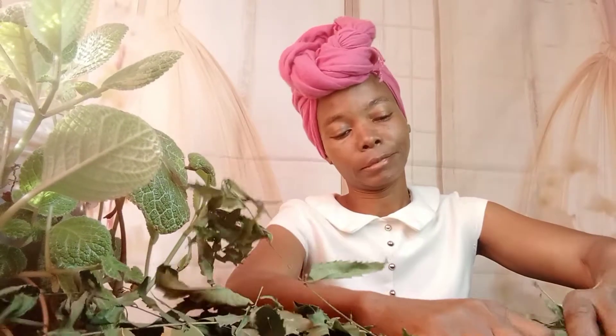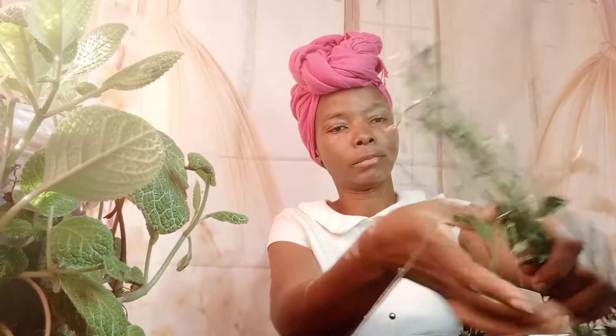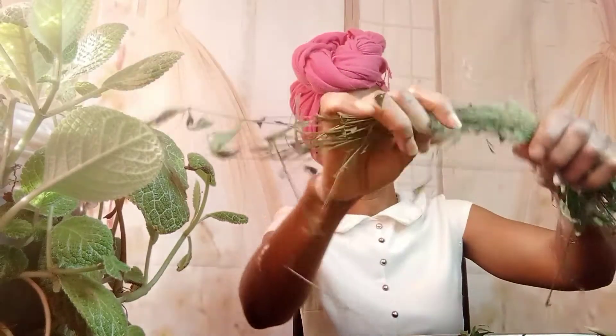I'm going to use my hands to press a little bit, just to pluck them from the stems. That's actually the easiest way, and within a short possible time you will be done.